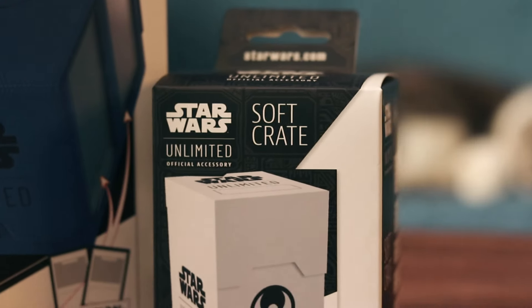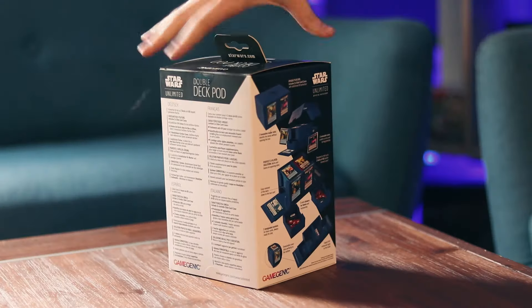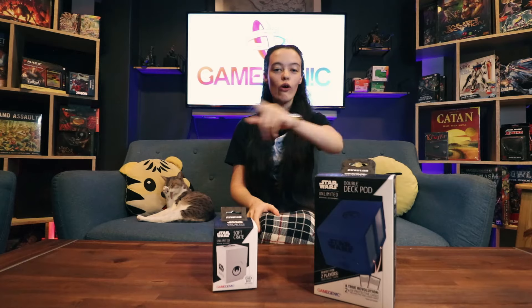Greetings Adventurers! My name is Hope and this is my cat Max. She shouldn't be in this video but here she is anyway. In this video we are going to be opening the Gamegenic Soft Crate and the Gamegenic Double Deck Pod, all created for Star Wars Unlimited. So let's get to opening and see what's inside.